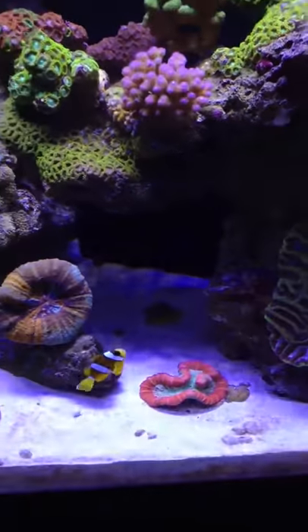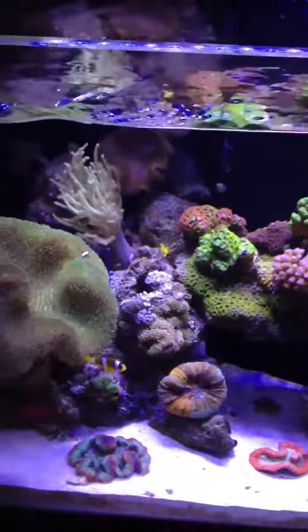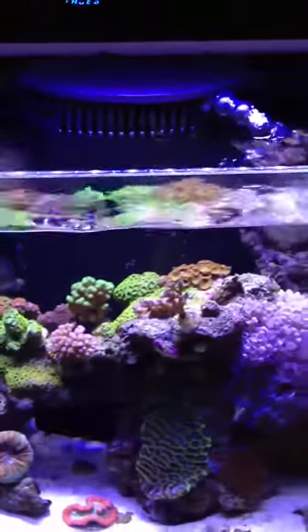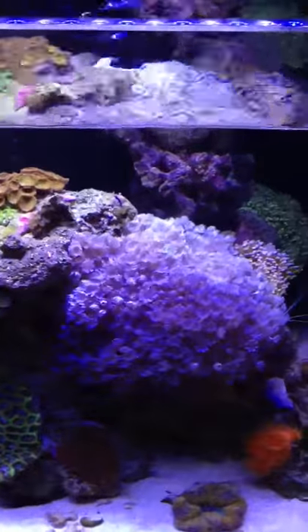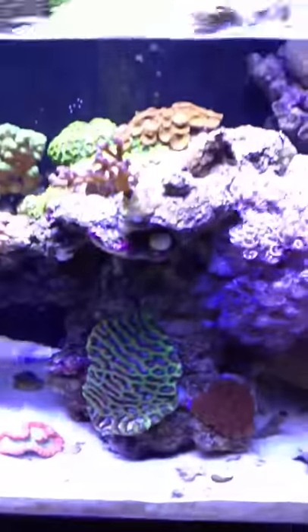Hopefully I can get the melanurus wrasse to pop his head out in my next video — it could be very beautiful colors. Alright guys, that's the second update. Thank you.